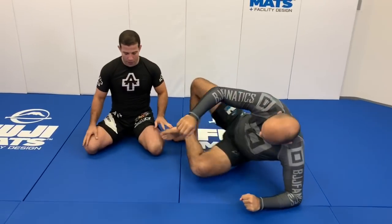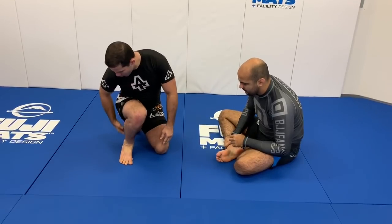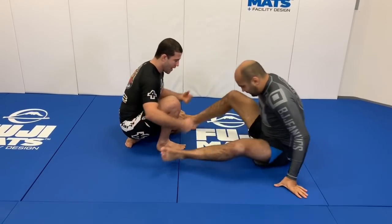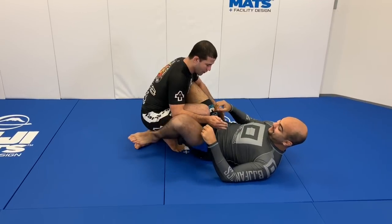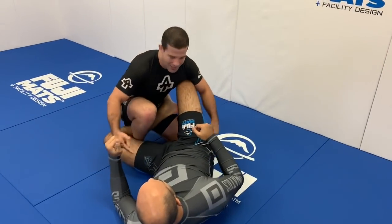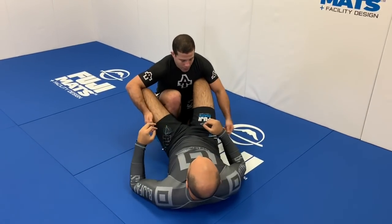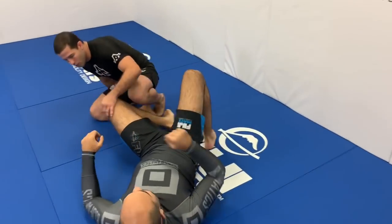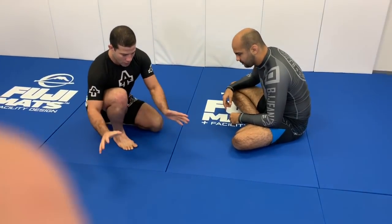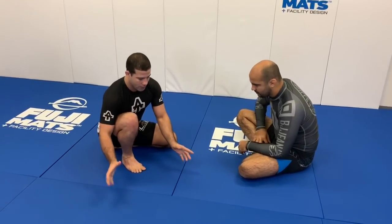My second base is with one leg up, sitting back and keeping my butt close to my heel. That's going to prevent the opponent from putting a de la riva hook in. With space there, especially for lighter guys, they can get that leg in and start sweeping you. With my heel protected and my knee working — sometimes closing, sometimes opening — that becomes my base. My hands are controlling, but the base itself holds the position.